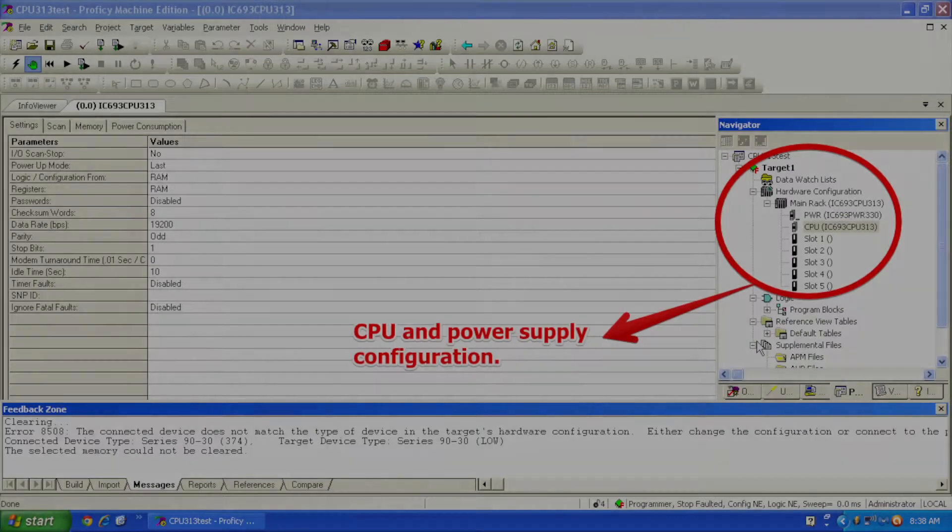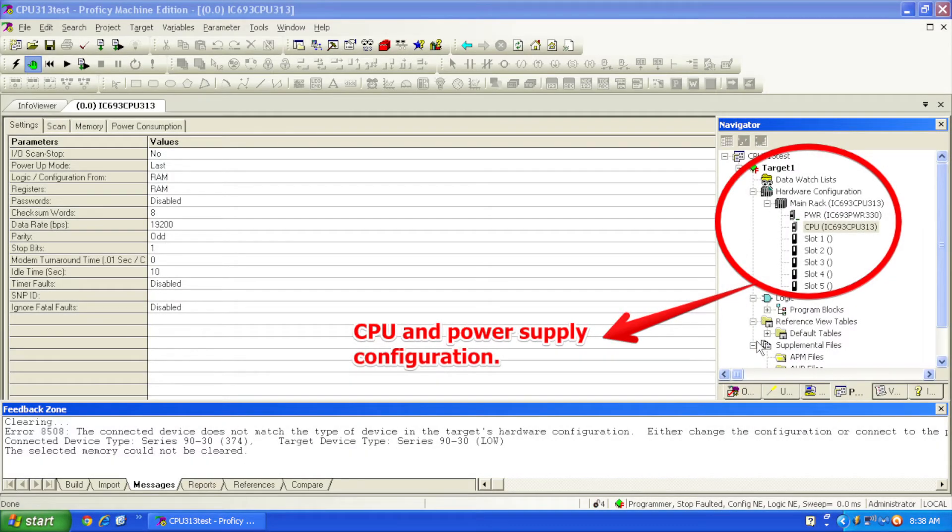Now in Proficy Machine Edition, I've selected a brand new clean open file. Under CPU, if you open up in your navigator under main rack, you can right-click or double-click on CPU, and that allows you to change the module type of CPU. I've chosen a CPU 313 and a PWR 330, just as you physically see it in front of you. There are no other modules, just because this is a test to make sure the functionality of the CPU on its own is working and able to get into run mode.